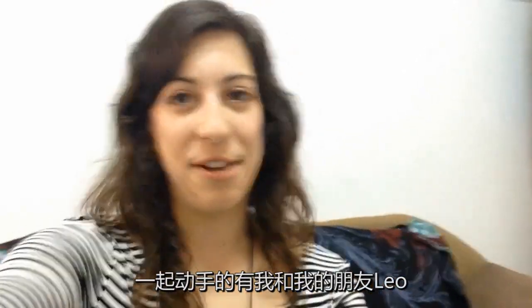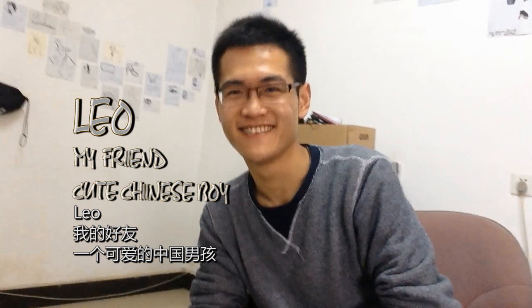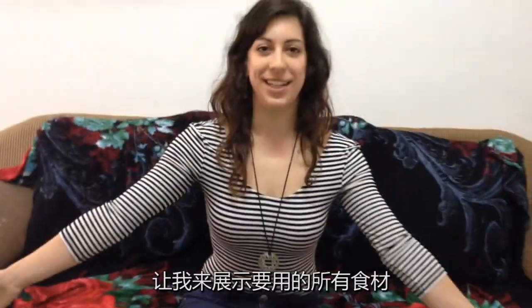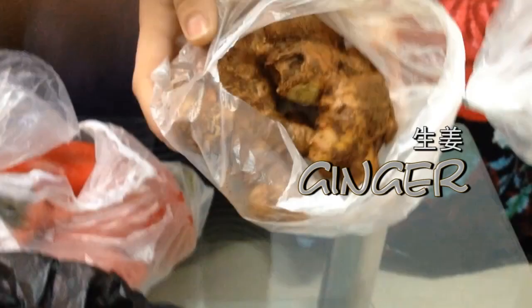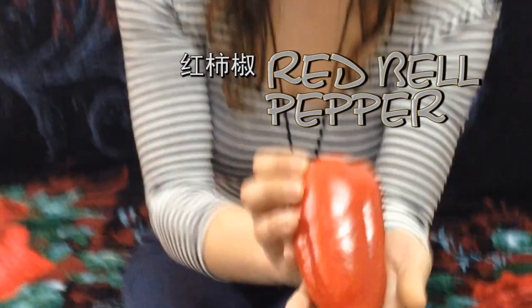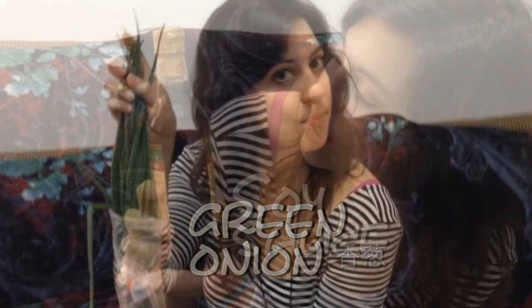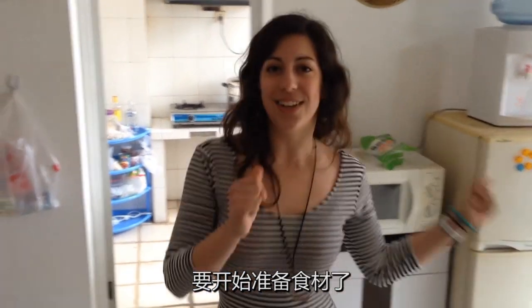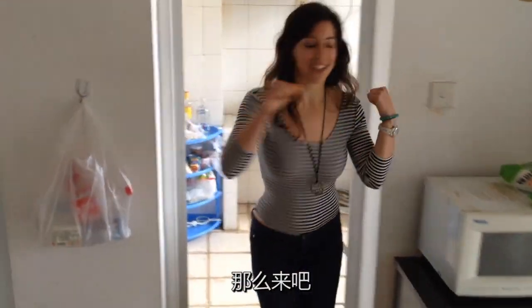Here I am with my friend Leo. Let's get him in there. Hey, Leo. And we're gonna show you all the ingredients. Let's start preparing the food. So let's go into the kitchen, right here.